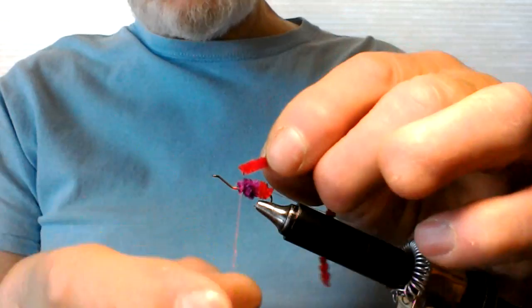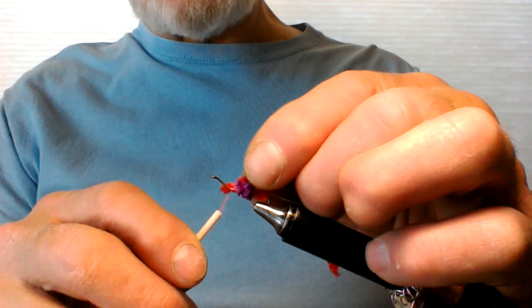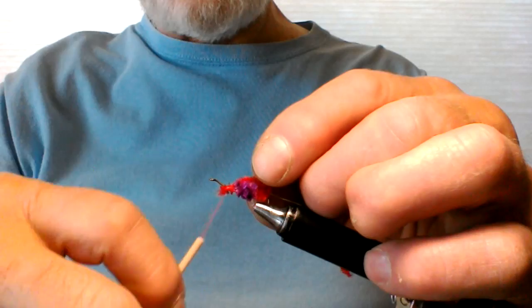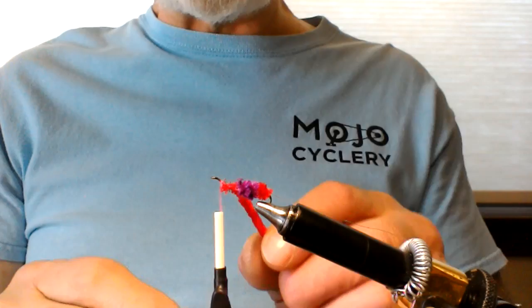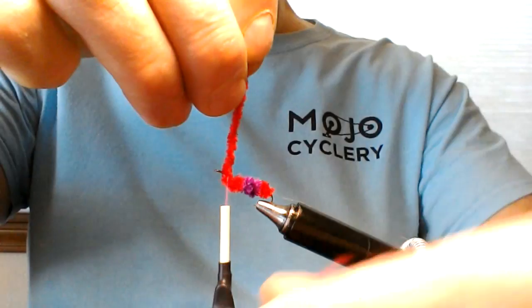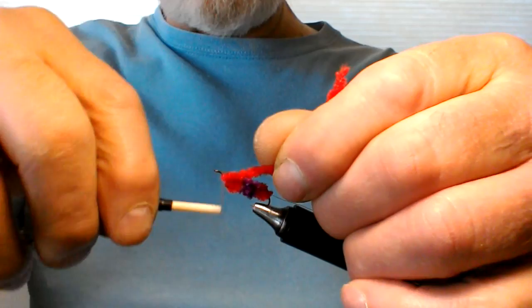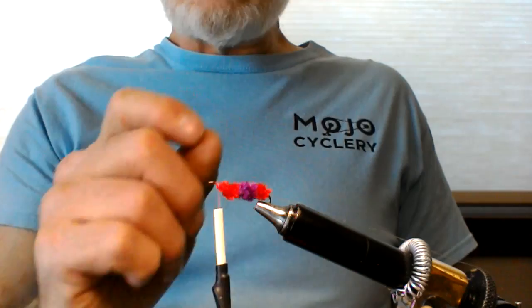Now back to red. Tie your red chenille on there the same way — spin your bobbin, a loose wrap, pull toward yourself. Now you can work your way up that taper a little bit so it's hanging close to the eye of the hook but not right at the eye. Come around once, twice, three times, and straight up. Come around the back twice, then around the front two, three, four times. What you have now is red, purple, and red again. Tie that down really well, making sure nothing is sticking out.